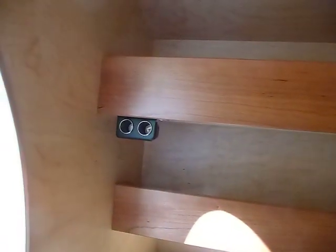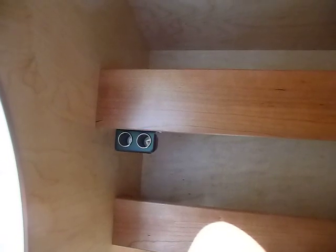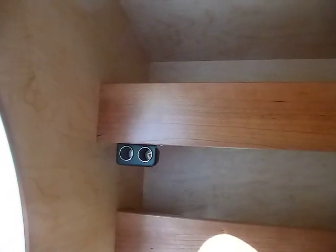Inside the trailer we also have two cigarette lighter plugs where you can plug in and charge your phone or your laptop. The shelves are also a great place to put your gear at night and hold your magazines.